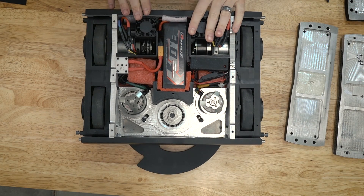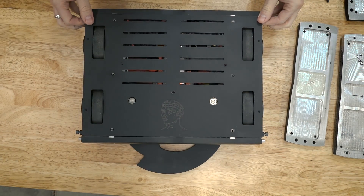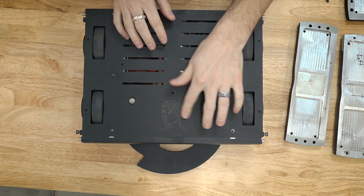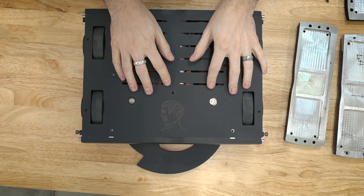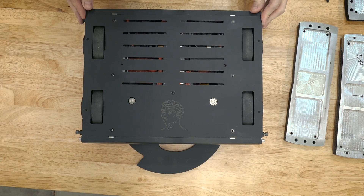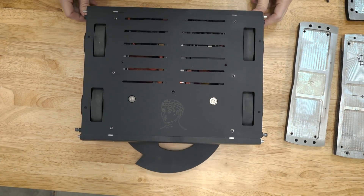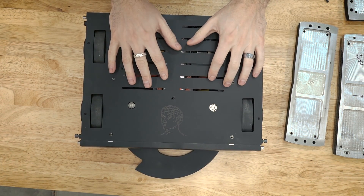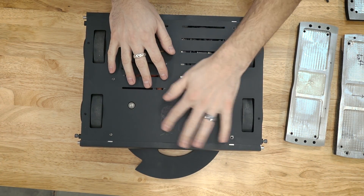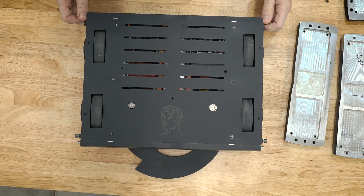The last improvement is purely cosmetic: the top armor plate now has a laser-etched logo. This is my team logo, DSM Robotics — it's a phrenology bust, for anyone familiar with that. Crippling Depression does have a tiny bit of decoration now, but I'm still sticking with the all-black depressing theme. That covers all the changes I made for version two, and we'll see how it does in the competition.